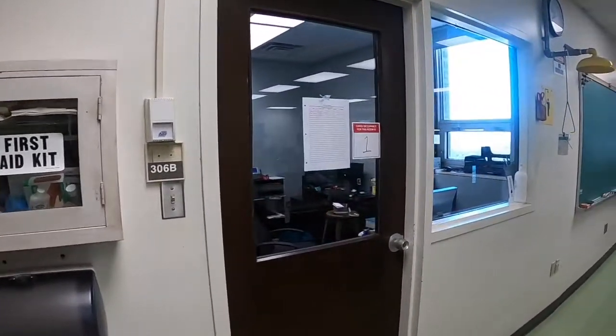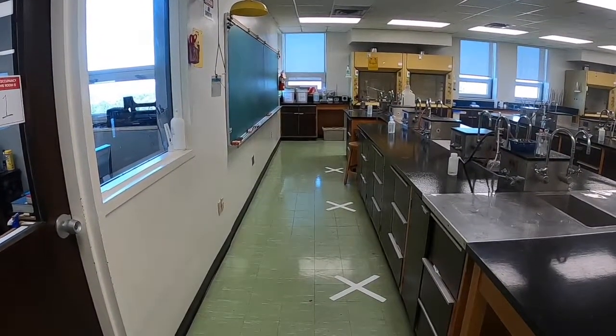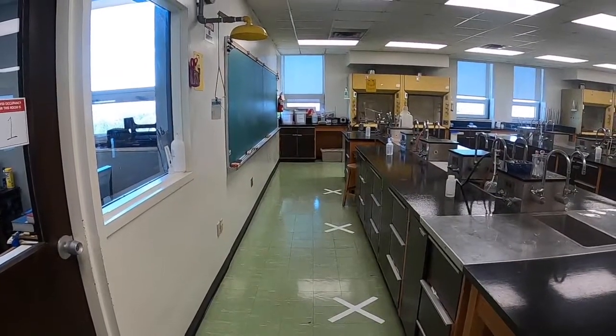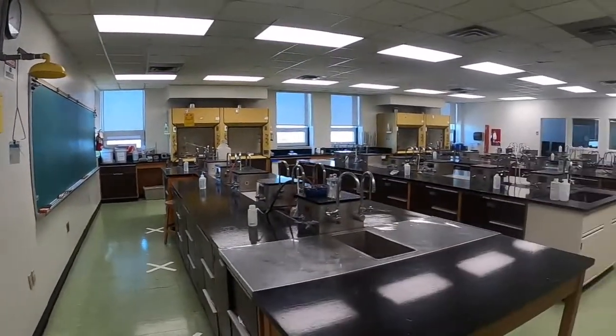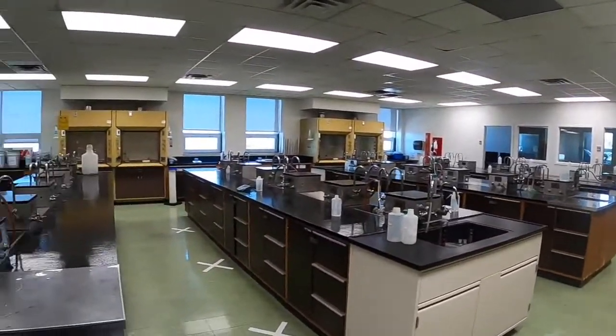At the front of the room on the floor, you should see some white Xs. The Xs indicate student workstations. You don't have your own assigned workstation, but you should take the spots closest to the chalkboard, and then as spots are taken up, start filling in the workstations at each bench.